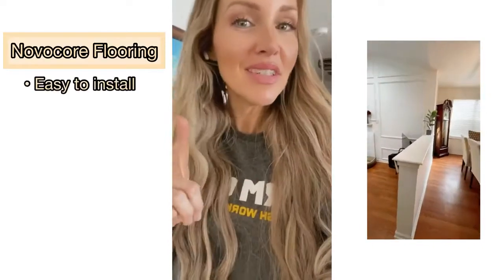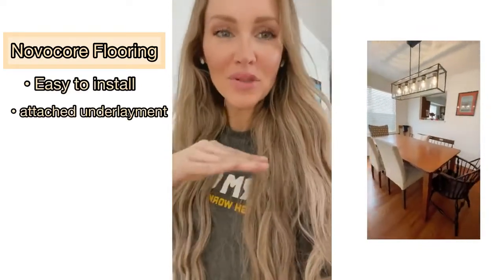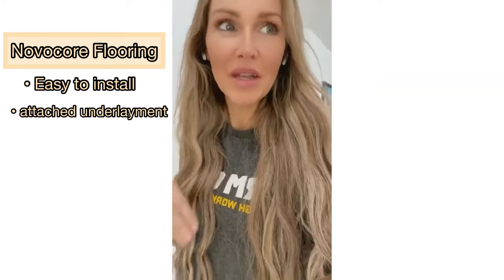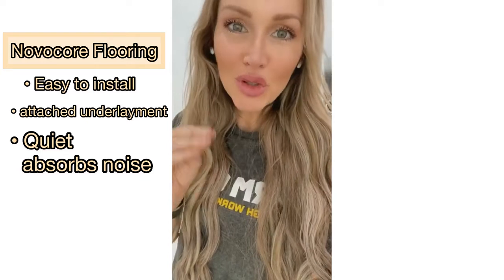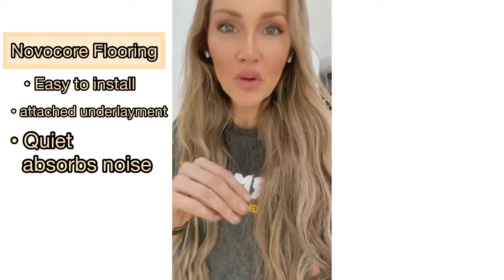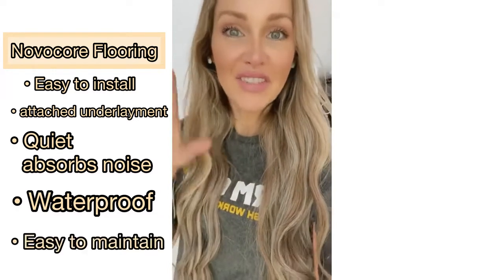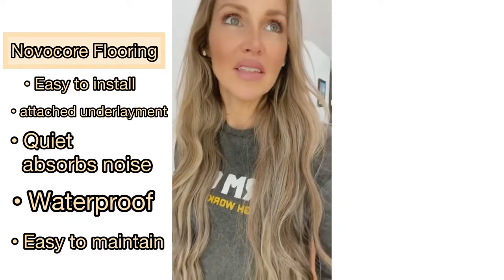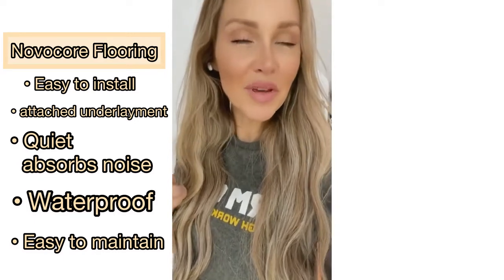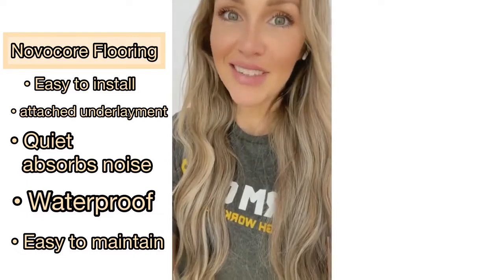I picked these floors for several reasons: it's super easy to install, it has a backer already attached to the back so there's no separate underlayment needed, and they're supposed to be super quiet soundproof floors. My parents have a small house with five grandkids and a dog always making noise, so I'm hoping that will really help them.